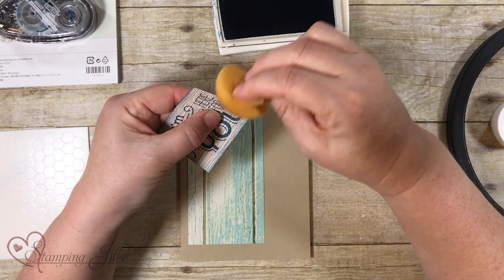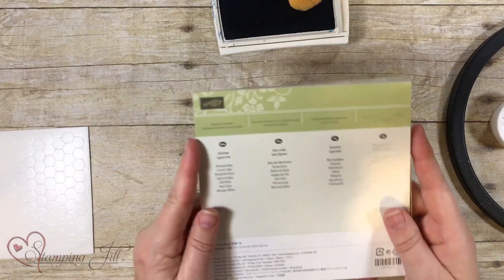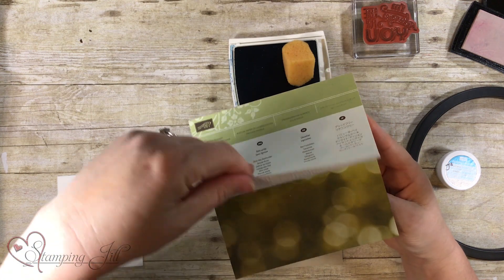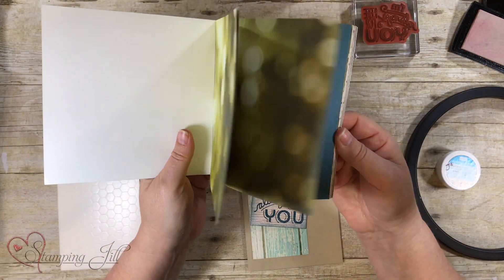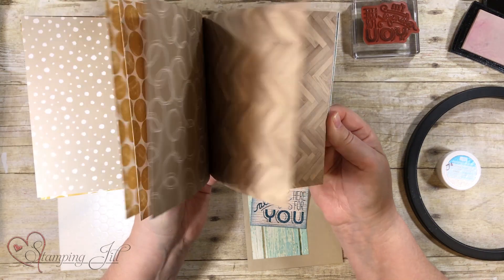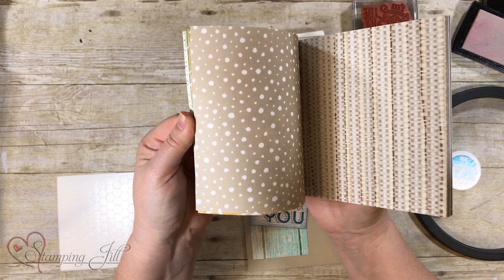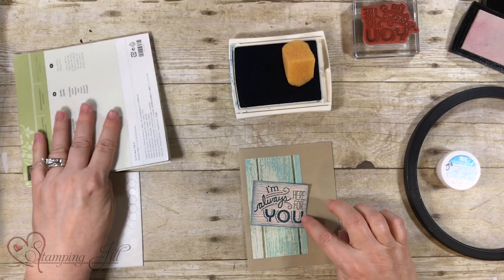A lot of people are probably wondering where I got this paper. It's an awesome paper and this is Serene Scenery — that's hard to say — but it has photographs on one side of the paper and on the other side it's more geometric. So I'm actually using the photographs for one piece and the geometric for the other.